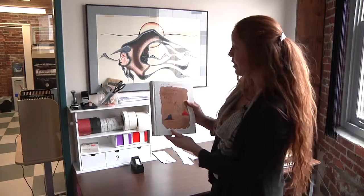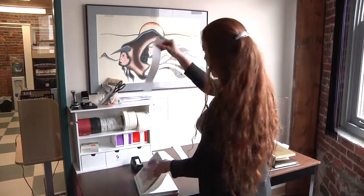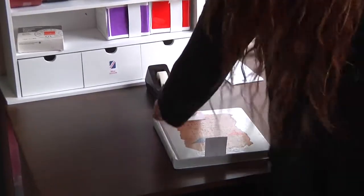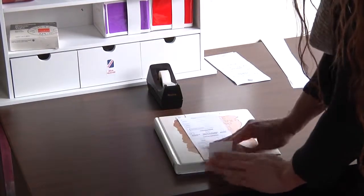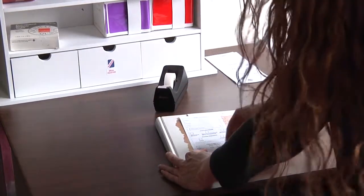If an item is in good condition and doesn't need any repairs, we're going to attach a cover slip to it and it will proceed to be classified. To do that, we take one thin strip of paper, fold it around, and then tape it down to our cover slip on top, just using scotch tape for this. Once the item makes it through the entire process, these slips will be discarded because all the information will be transferred to the catalog record.